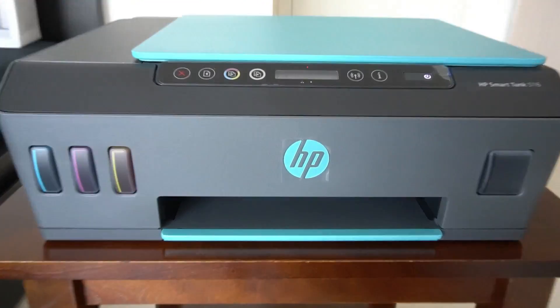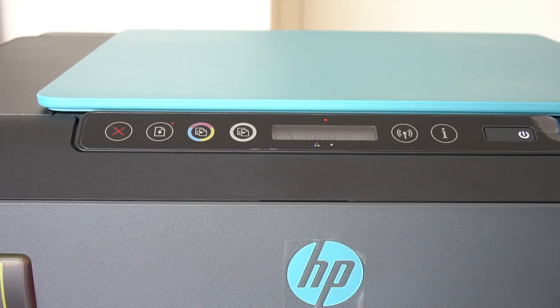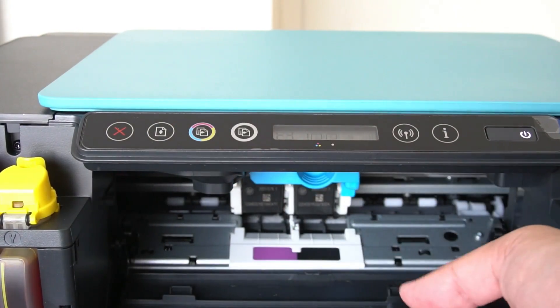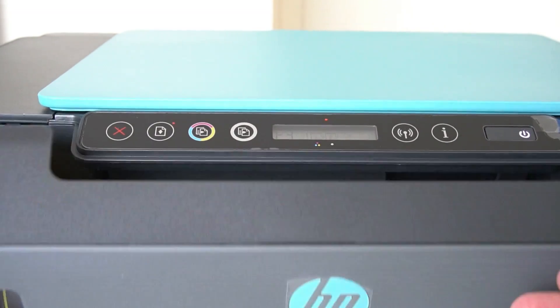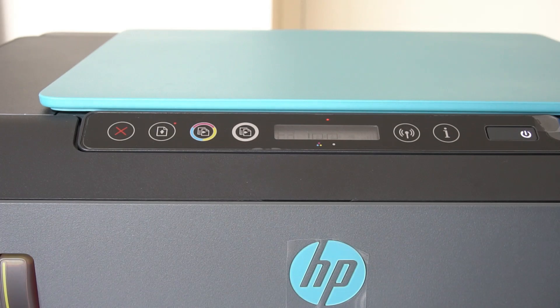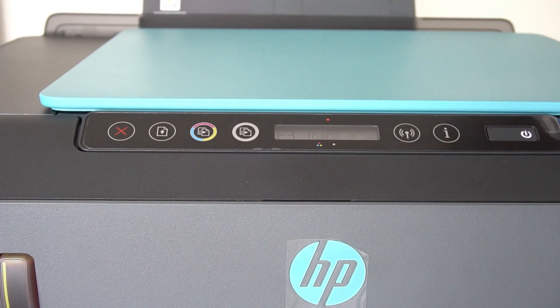It looks like I've got some sort of strange error. Maybe I need to open this again and push that up. Well, this is a fun first experience. Once the door's closed it says there's something wrong with the paper. So I lift this up and press the paper button - that seemed to do something. Now the error is gone and hopefully it will try and line up the print heads.